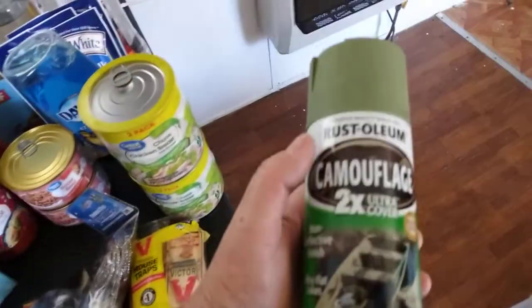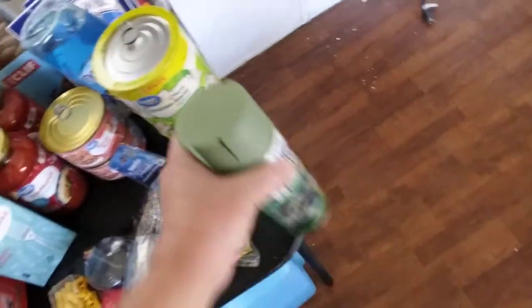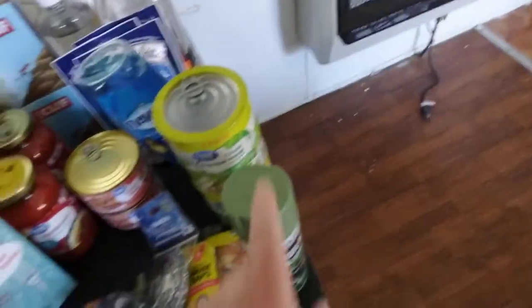I finally found some OD green spray paint. I've got the Coyote Tan and the other, but I've been looking for this. That was the last can on the shelf.